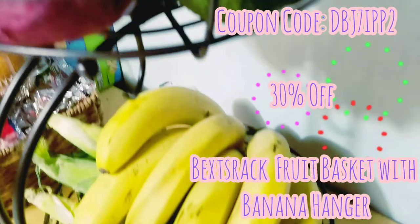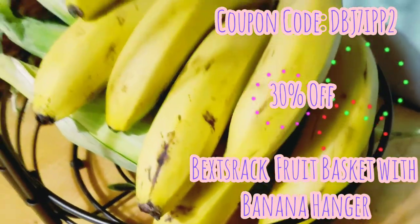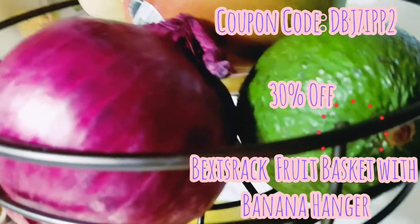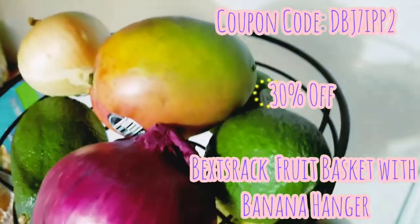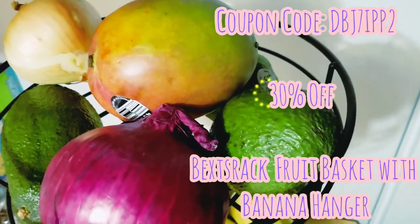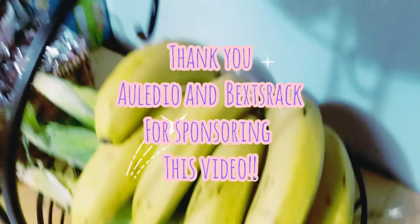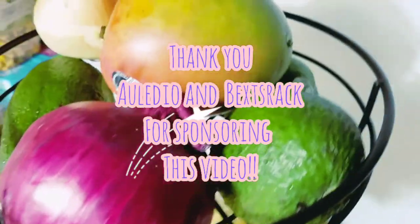One more time, shout out to Anita — thank you so much for getting in touch with me. I appreciate you noticing my YouTube channel, it means so much. Thank you for sponsoring this video. I hope we can work together again. I hope you guys enjoyed it. Thank you for watching — I'll see you soon, bye!